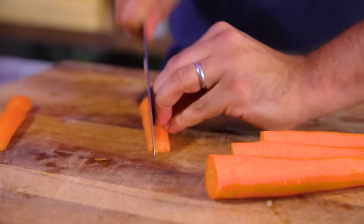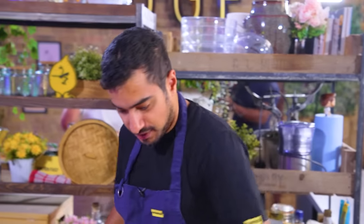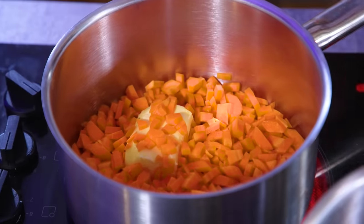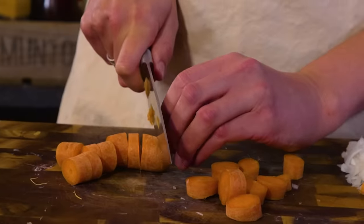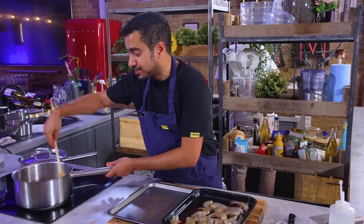This might be foolhardy, but I'm spending five minutes making an element to a dish that's not on the menu. But I think it'll be quite nice — a counterpoint to the rest of the dish — a carrot puree. A little bit of oil in a pan, because I'm going to fry off my carrot and my onion. We're 60, 70% of the way there to the dish being finished.